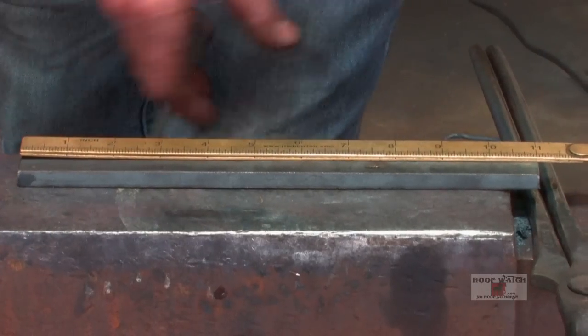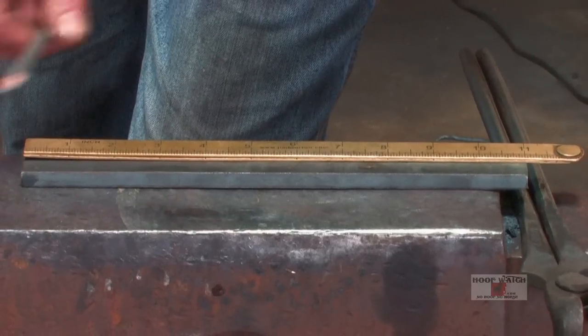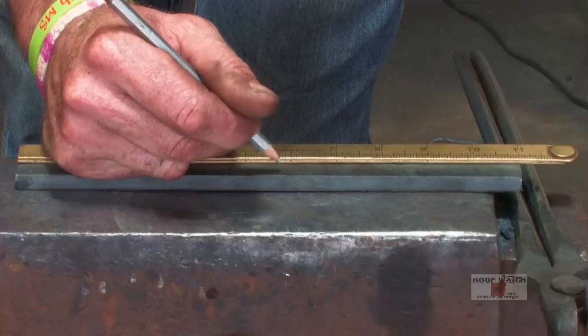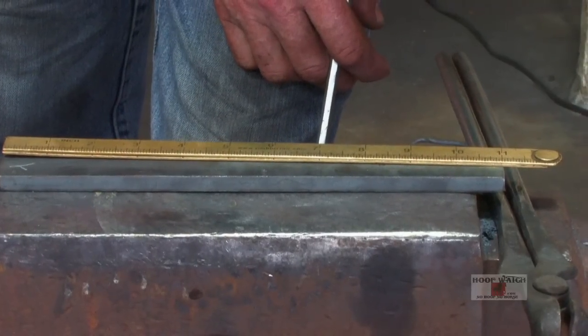I've got 11 inches. I'm definitely going to need a quarter inch more material on the lateral side for two reasons. I'm going to draw it out, but you'll get a lot more sweetening on the inside when you draw out a piece. I've got five and a half of the center, so I'm going to go a quarter inch off center and that will be my outside. I'll be making a left front.